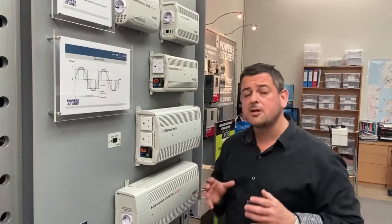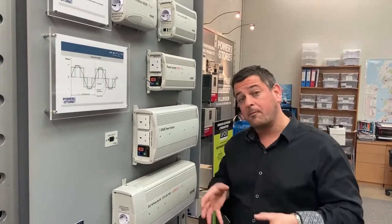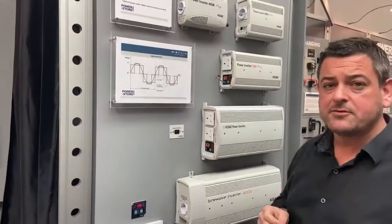With an inverter, it's very important that they're located as close as possible to the batteries, because of the voltage drop from the battery up to the inverter. You do need to use some fairly heavy-duty cable, which we can help you with.